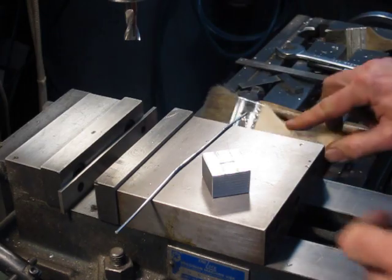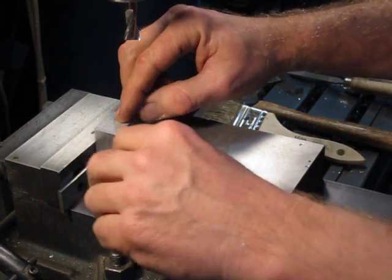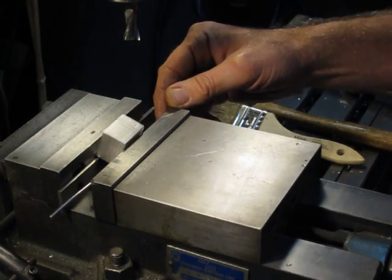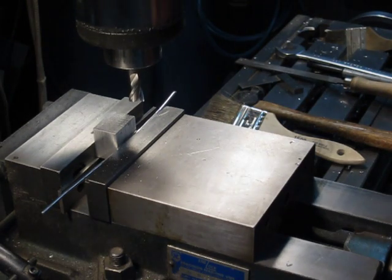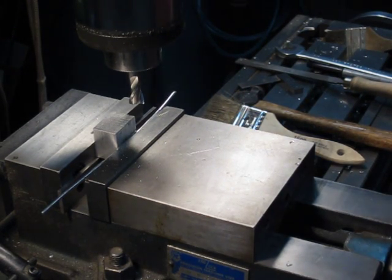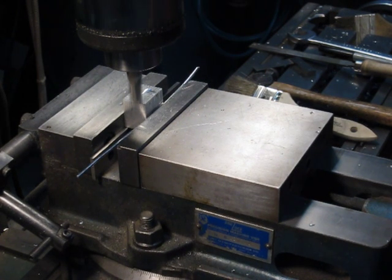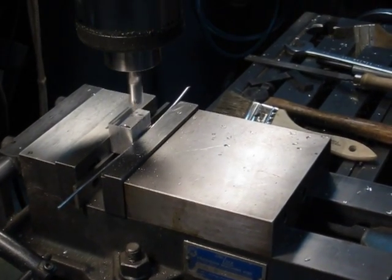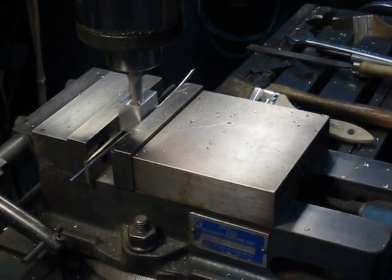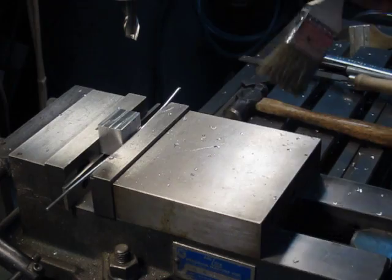The next thing we want to do is machine another surface at a right angle to this first surface. So we'll take our reference surface and put it against the solid jaw of the vise. Again we'll have to use a piece of wire or something soft between the sawed surface and the movable jaw of the vise — you can use a piece of wood or aluminum wire, whatever you have available. Now I'll go ahead and machine this surface flat.